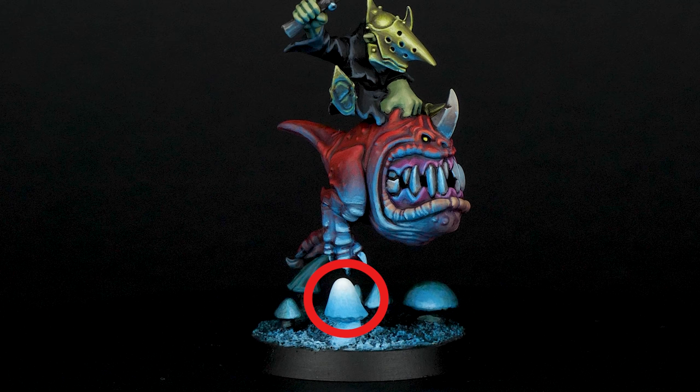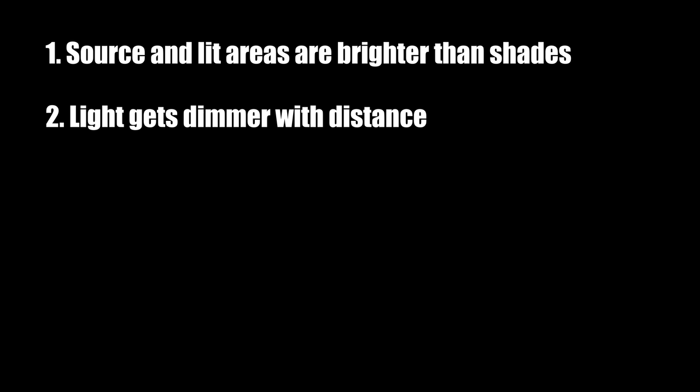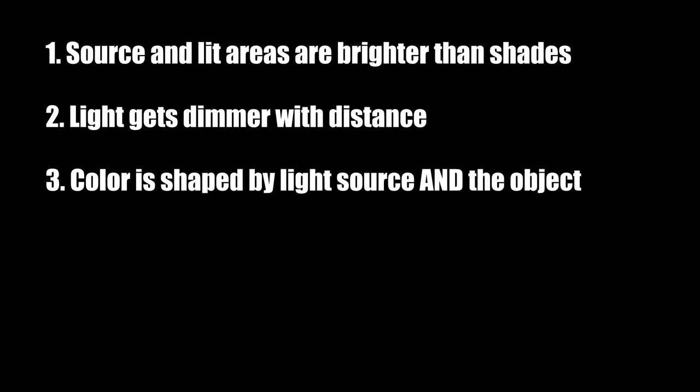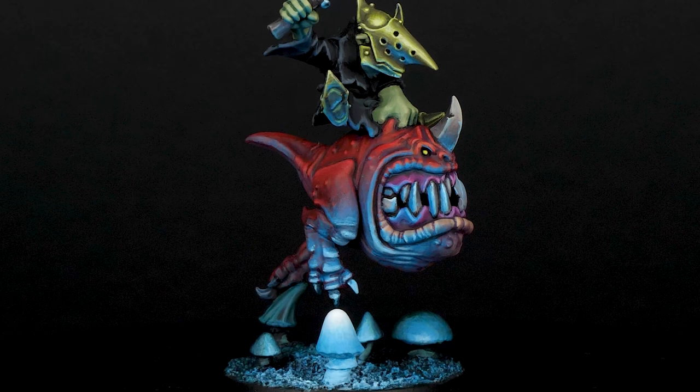At the same time, this mushroom is the lightest thing on this miniature, and the further you go from it, the less light you see. With that said, we can establish one additional rule: the further you go from your light source, the less light you get. And finally, the resulting effect is shaped by emitted light but also by the color of the object. When we look at this leg, we can tell that there are both colors — cyan and red.